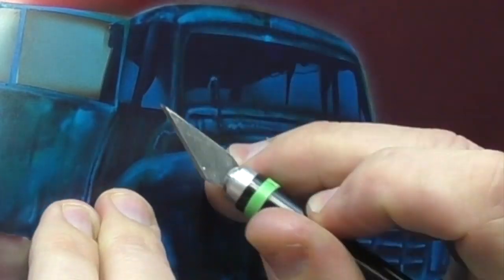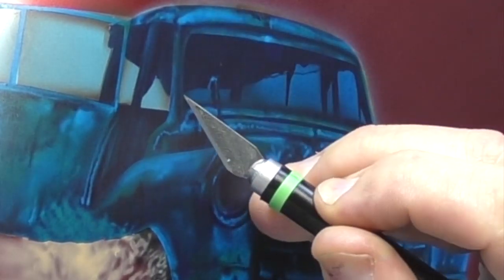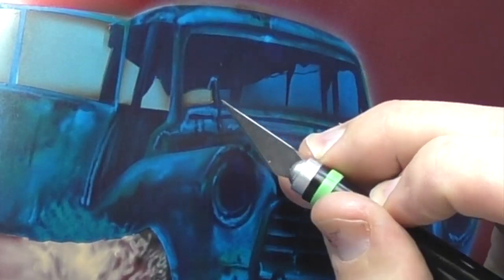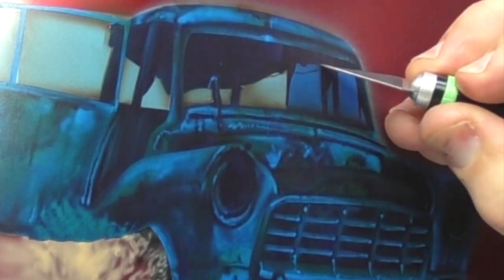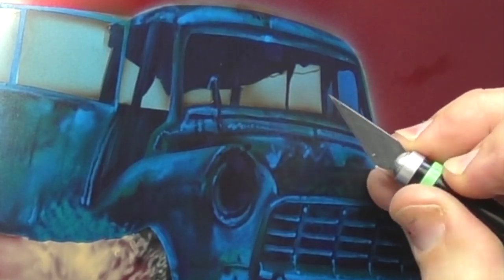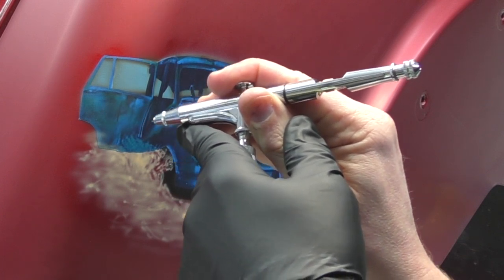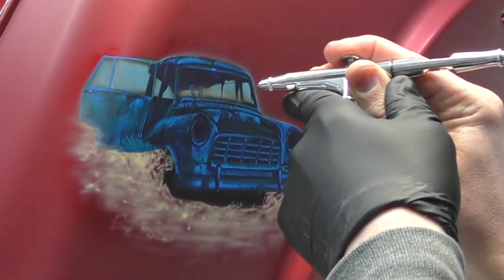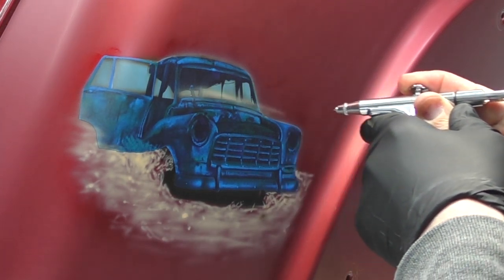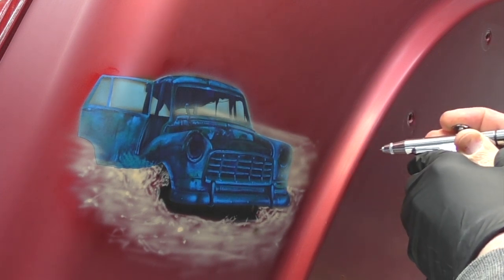I'm masking the car as a positive, cutting out any areas I want to be in the background using my X-Acto knife. I'm trying not to go too deep — I do not want to score the paint underneath — so I'm just letting the weight of the blade glide along the vinyl with a nice sharp blade. I'd rather do two cuts, but I've done this for many years so I have good control. If you're just starting out, I'd recommend practising on a separate panel first — spray a basic colour, mask over the top, and practice cutting.